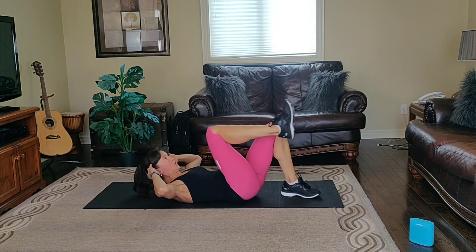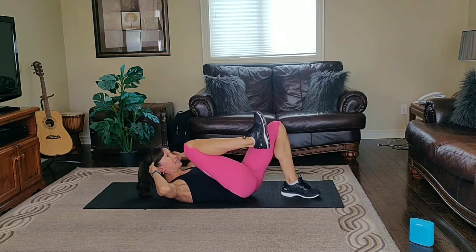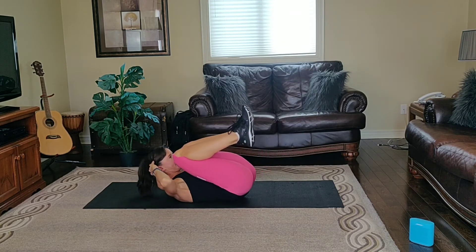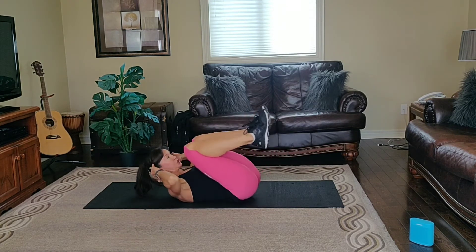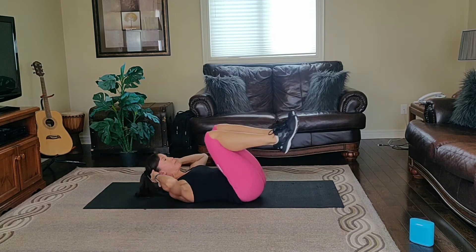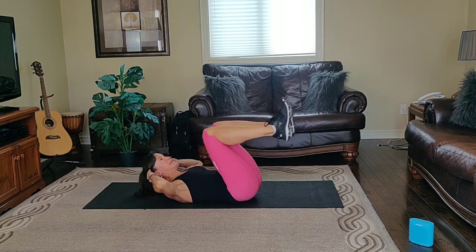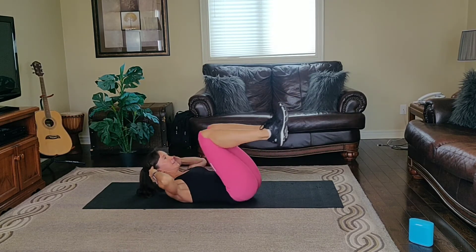Here we go. Exhale crunch, inhale extend. Or double — the knees come in, the chest comes up. Upper and lower abs. Cycle two complete.